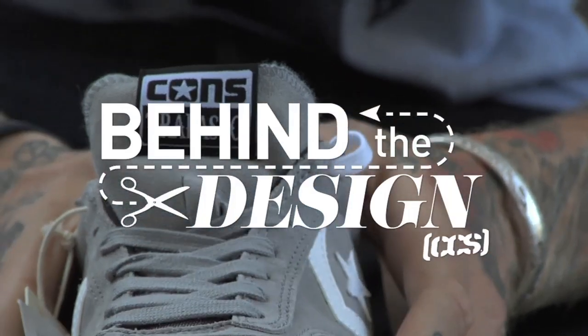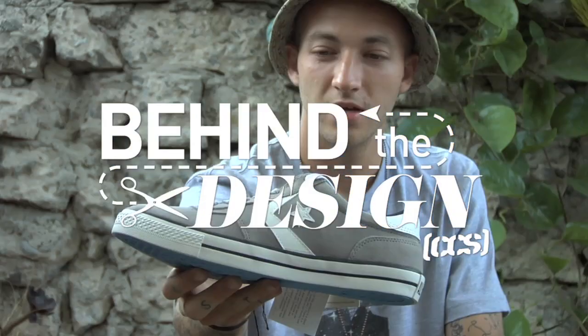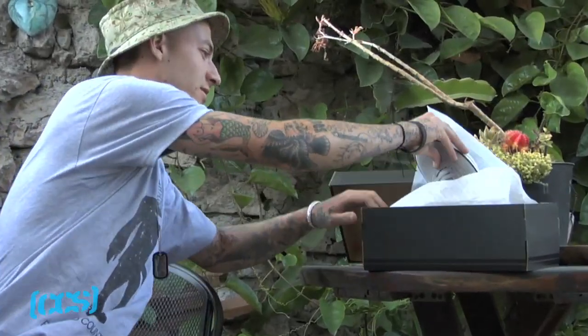What's up, this is Nick Trapasso and this is Behind the Design with CCS. Yeah, we got these new guys.